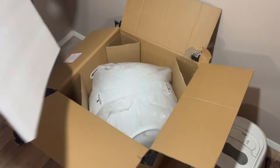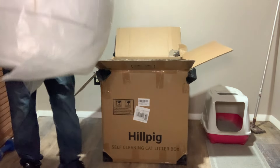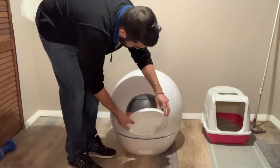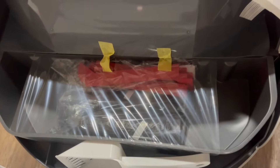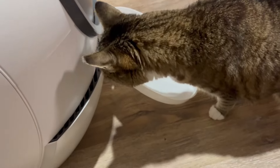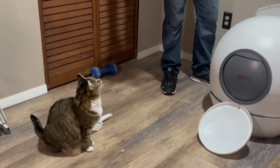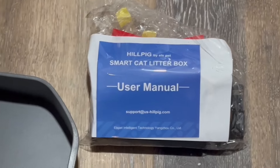Unboxing was pretty simple. The product itself was all put together besides a few small steps that you'll see later in this video. In the back compartment, you'll find all the tools you'll need to finish setting up the litter box. There's the litter tray, some cleanup supplies, and of course the litter box itself.